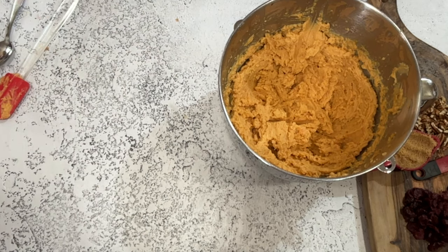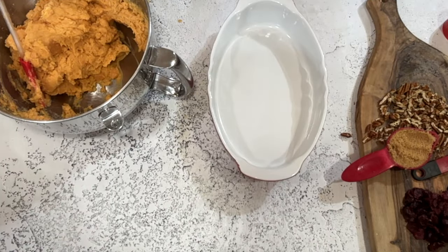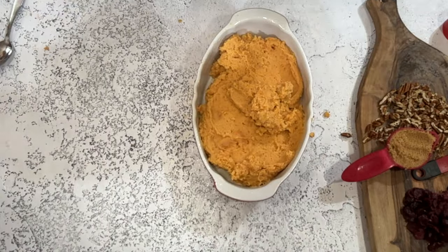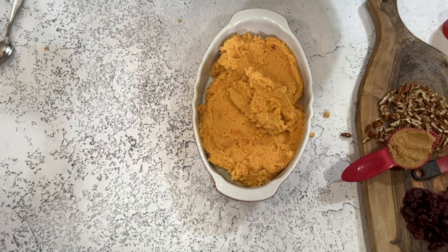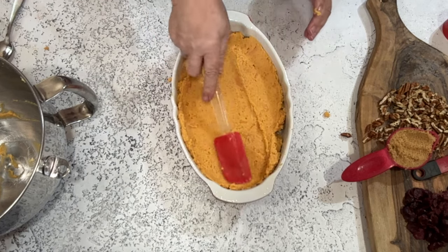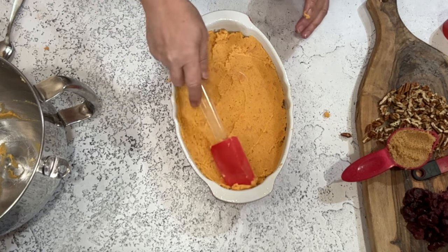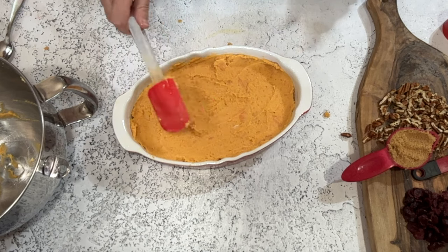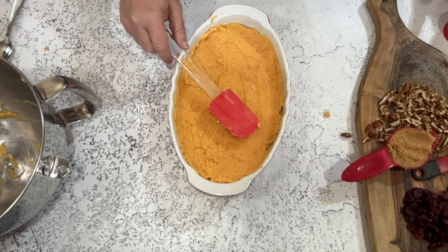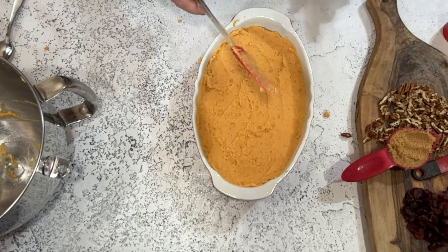We don't even need the mixer anymore. Spray a one-and-a-half quart — that's about six cups — casserole dish really well with non-stick cooking spray, then put our sweet potatoes in there. I like these rubber spatulas because you can get every single bit and nothing goes to waste. Smooth it out. You could use a one-quart baking dish, but make sure there's enough room on top for the topping layer.